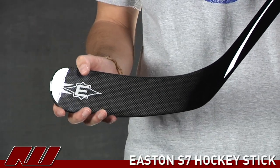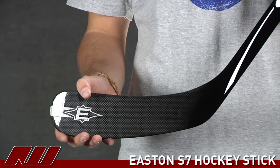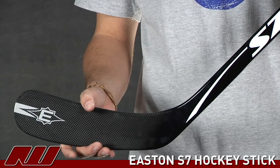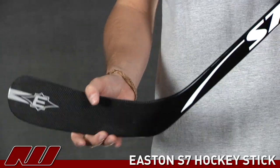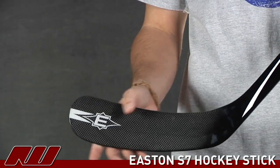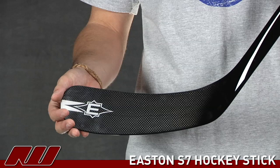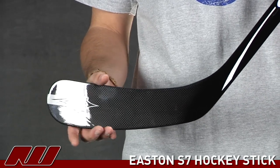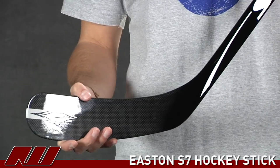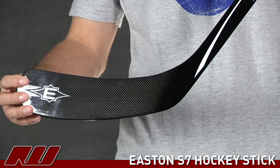That also brings us to the blade portion of the stick. Now they're using what they're calling the microbladder. Basically what this is is it's their process of fusing the blade to the shaft during the molding process of the stick's construction. That's going to give it a nice responsive feel — it's not just going to be your simple inserted and painted over it type of one piece stick construction. And then also as far as the blade goes you have a multi-rib construction. This is kind of a nicer blade construction from Easton. What it's doing is it delivers a nice consistent feel throughout the blade, so you have that same stiff feeling in the heel as you do on your toe. That's going to be nice when you're taking your shots — it's going to be predictable as far as the feel of the puck on the stick.